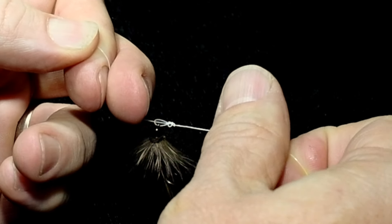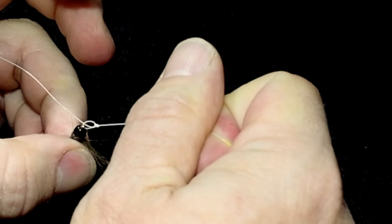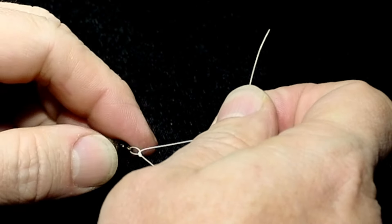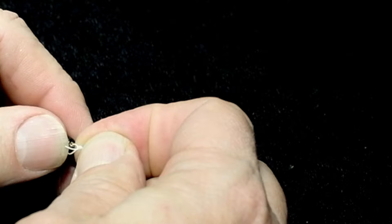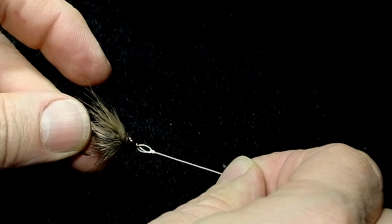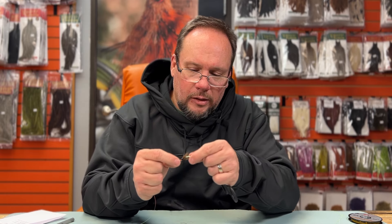Take the tag end back through that overhand knot again, going in on the same side it came out. Pull the tag end down, wet it, and tighten this down — typically with a pair of forceps. What that gives you is a nice short little loop that allows the fly to pivot and move a lot more than a rigid knot like a clinch knot.